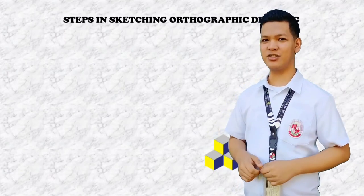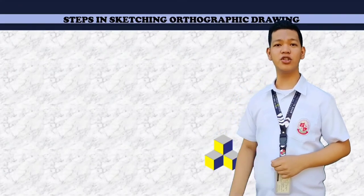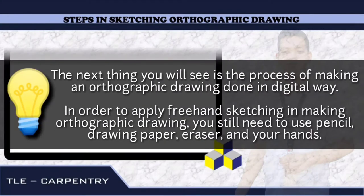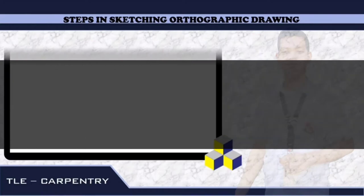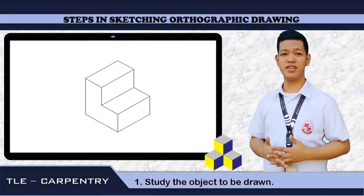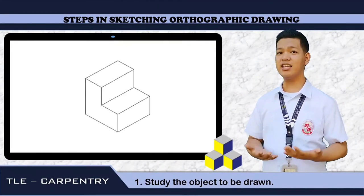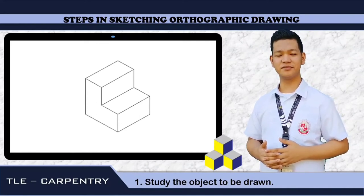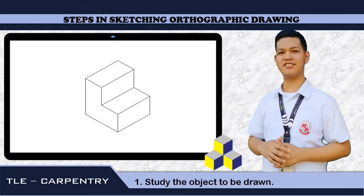Now let's dig into the steps in sketching an orthographic drawing. The next thing you will see is the process of making an orthographic drawing done in a digital way. In order to apply freehand sketching in making an orthographic drawing, you still need to use pencil, drawing paper, eraser, and your hands. First step: we need to study the object to be drawn. As we can see, the object is like a stair.